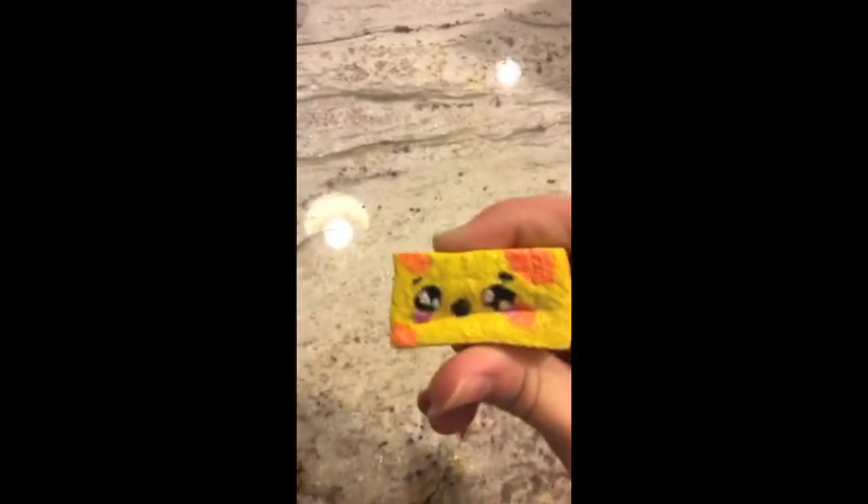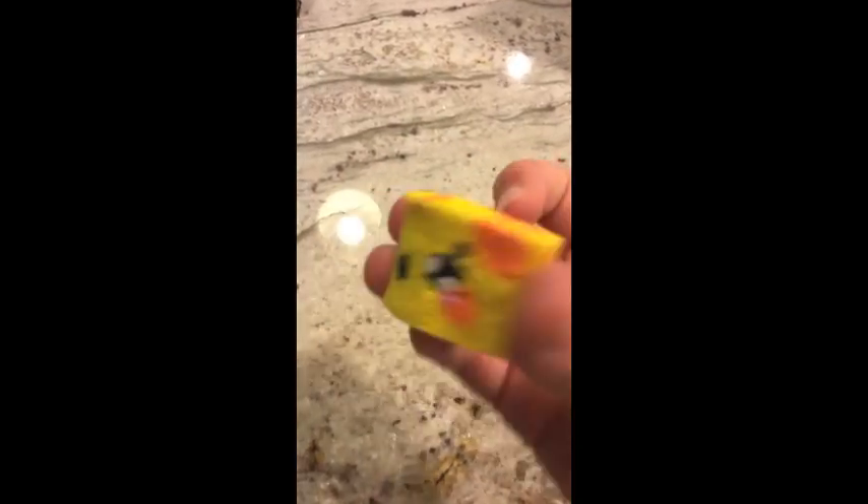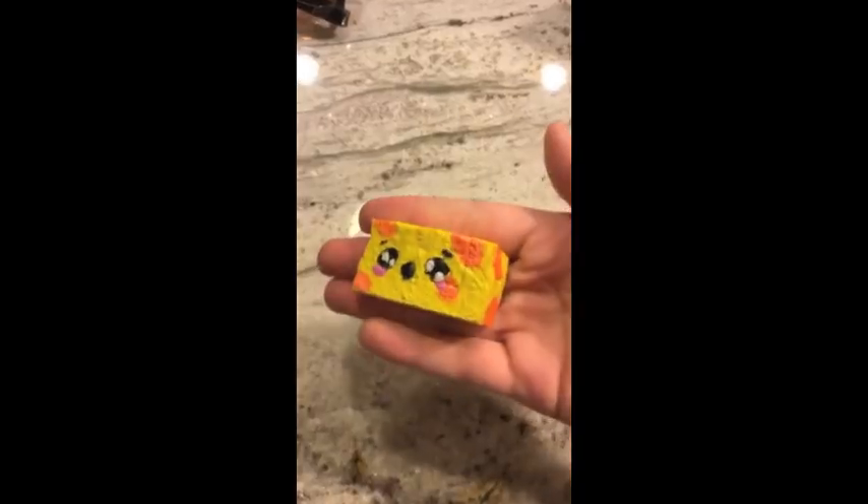I realized I forgot Cheese Bob, so here he is. Still not that squishy, but there he is.